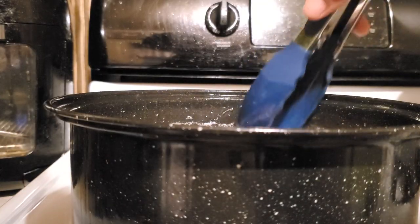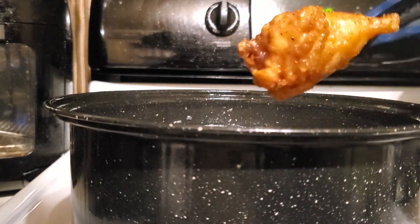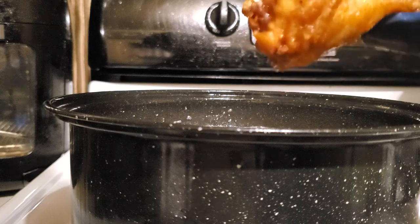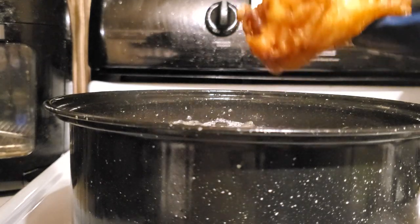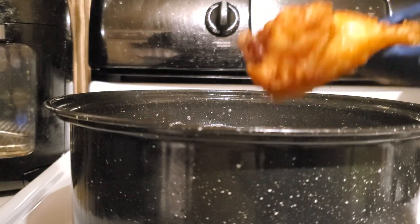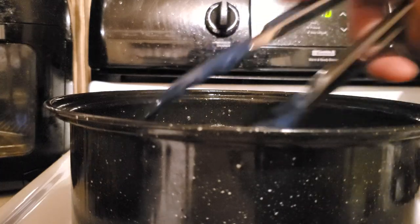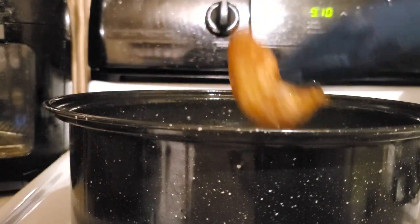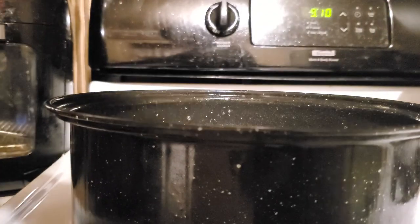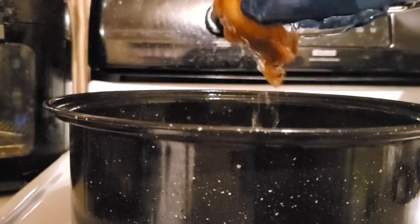The first batch is about done and the wings are looking really good. I tasted the batter before adding the chicken just to see how spicy it was, and it is pretty spicy even though it's the original version. If you don't like spicy food, this might not be for you.